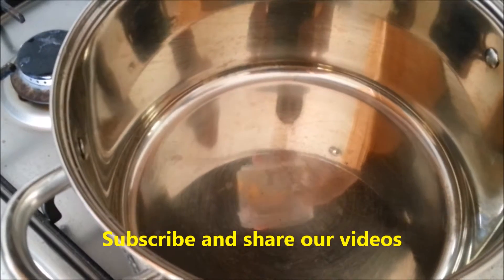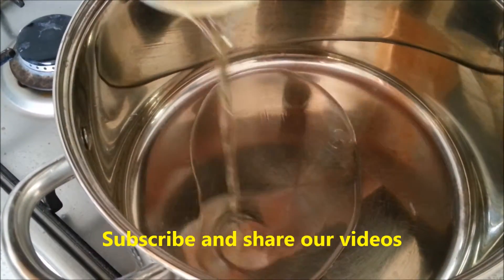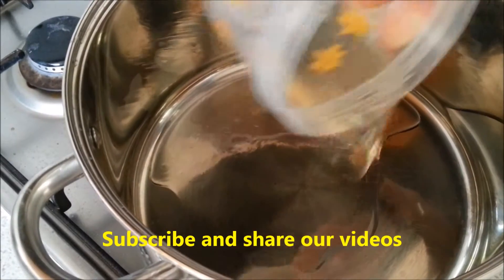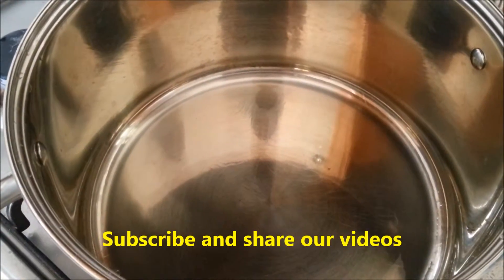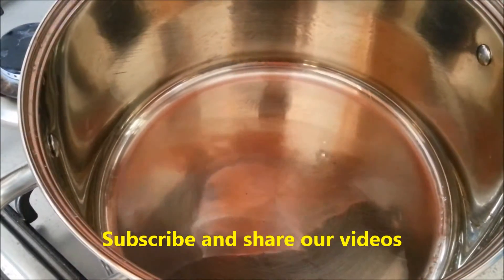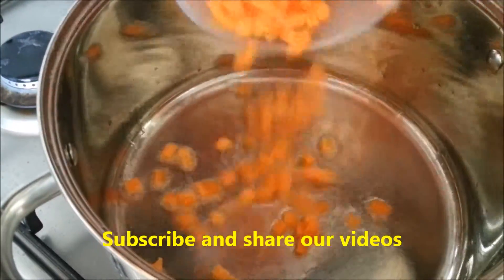Use a hot deep pan, large enough for half a kilo of rice. Add some plain vegetable oil. At this stage, add the carrot first because it is not blanched and not pre-cooked, so it needs more time. Put the carrot in the oil first.